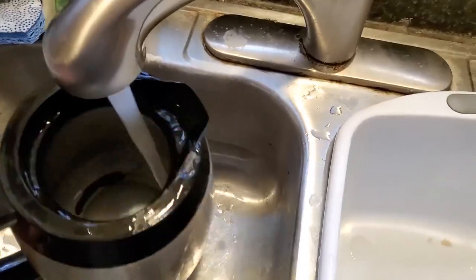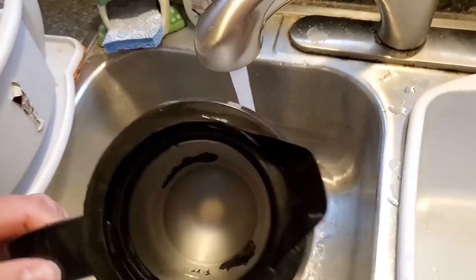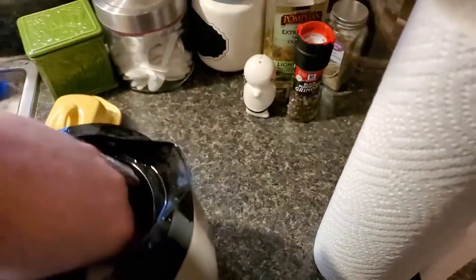After an hour, give it a couple of rinses. You might see a little bit of crud on the bottom there — that's just fine. Get yourself a paper towel and get on in there.